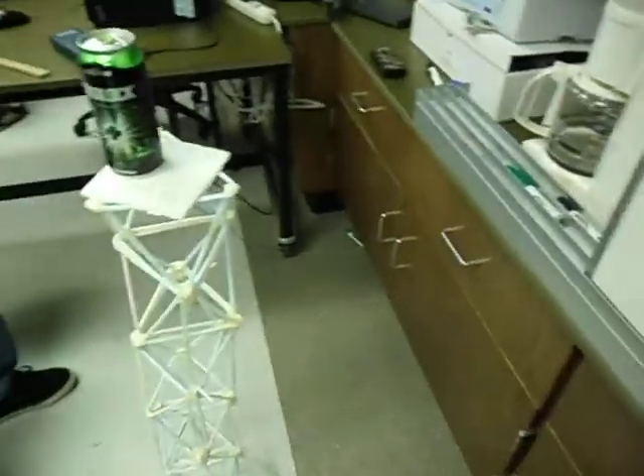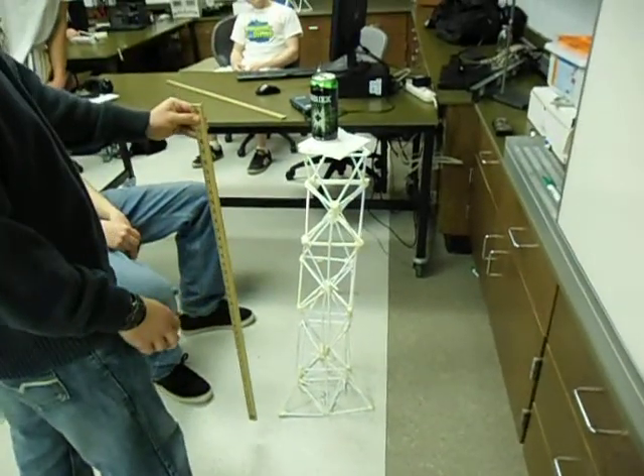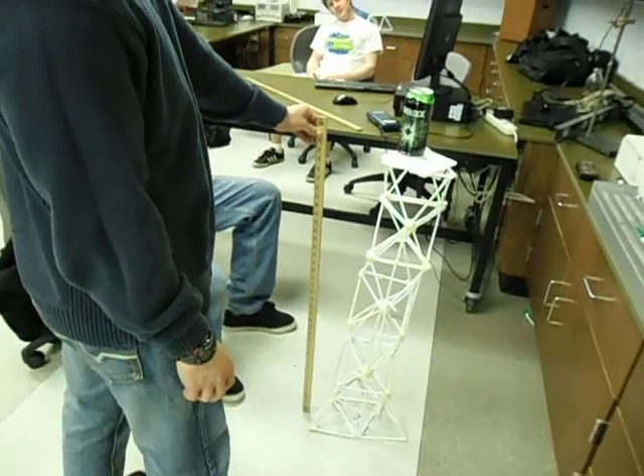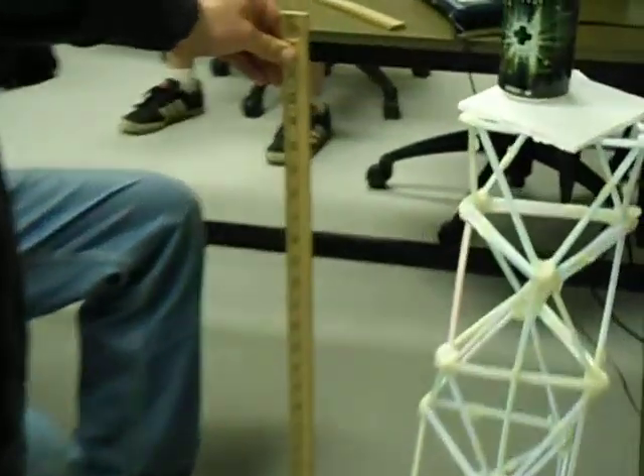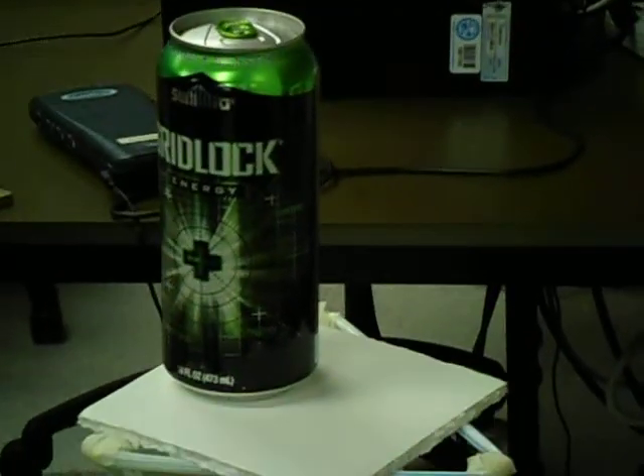Put the scale beside it and carefully so that it doesn't hit or touch the tower. That would be good. Let me just zoom it. It looks about 36 and a half. 36 and a half? Just watch the can — if it's falling, grab it. Thanks, Sam.